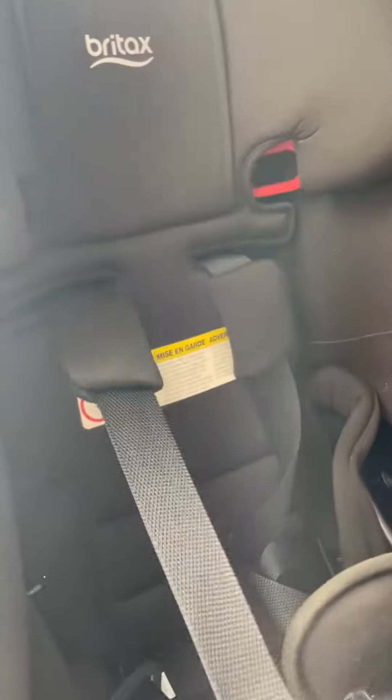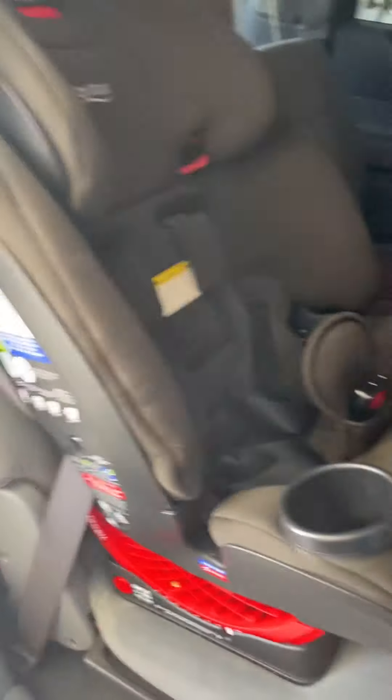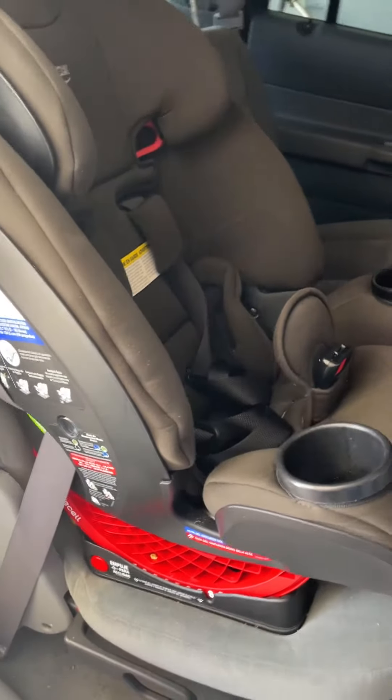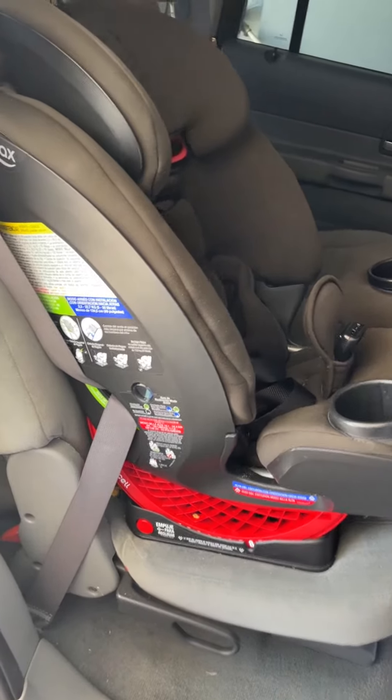I love Britax — it's the first one we've gotten, this is our first kid. But honestly, I might invest on our next kid in a Britax infant carrier as well, because it's been so impressive.